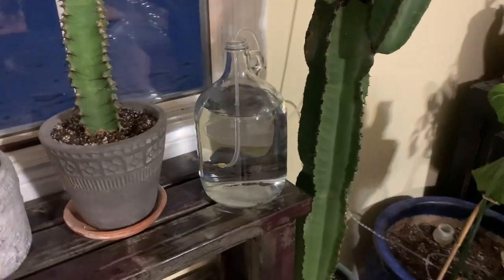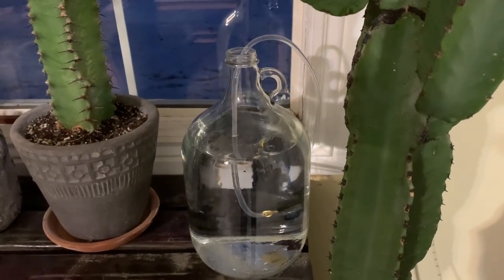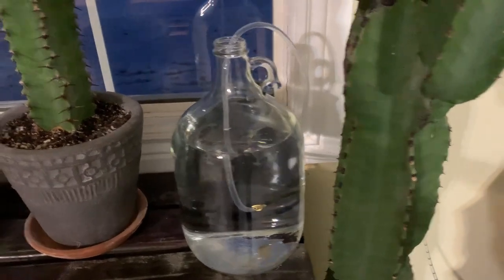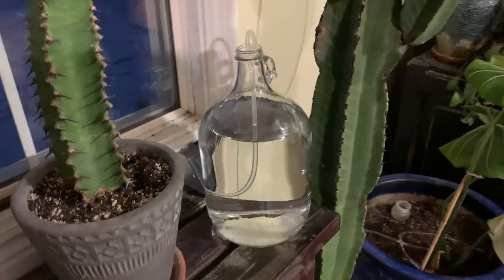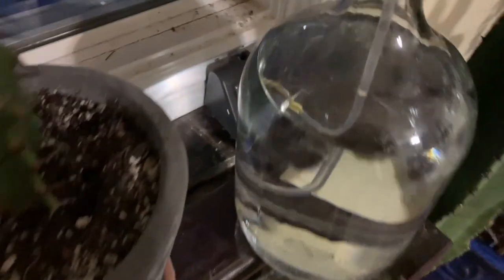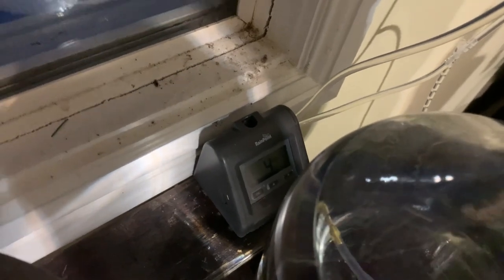We've got it set to go off every four days for 20 seconds. It seemed like the box wasn't turning on at first but it all of a sudden just turned on. You can see it's set for every four days, 20 seconds — I need to clean off that windowsill!